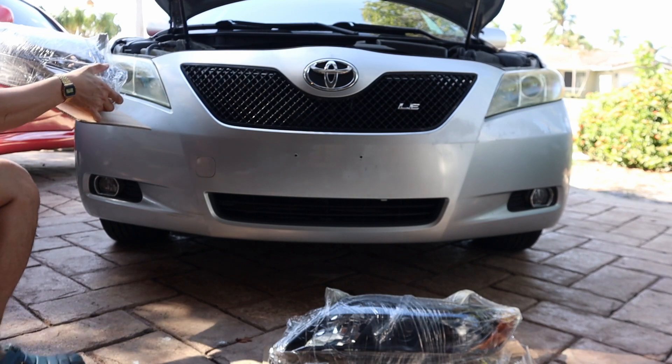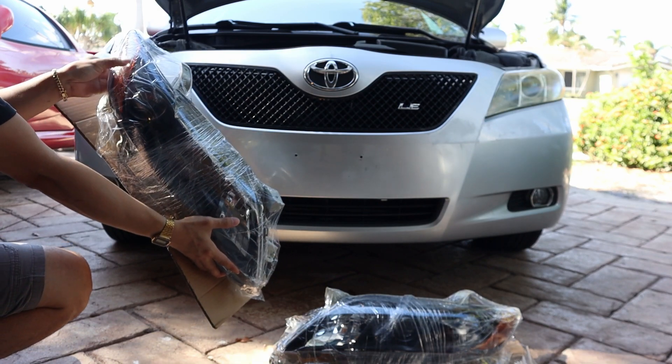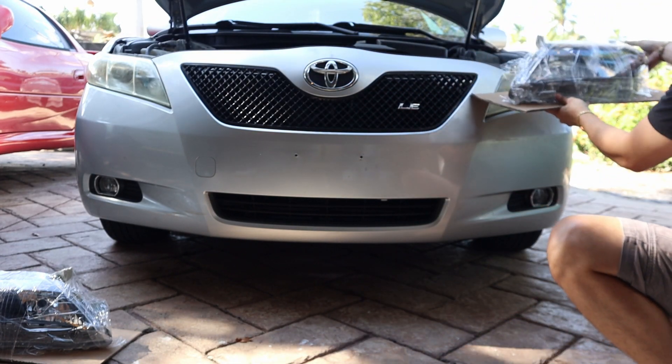Before we remove the plastic wrap we need to measure to see if it fits the one we have right now, especially the corner of the headlight — check if it fits the space of the bumper. Do it for the left and the right side of the headlights.